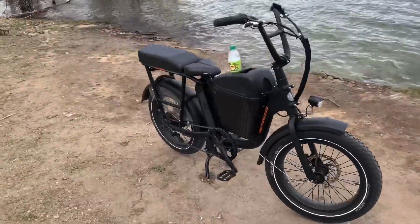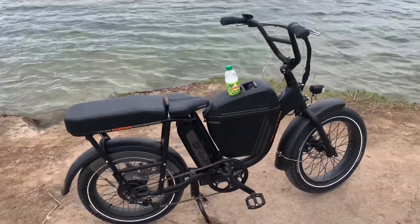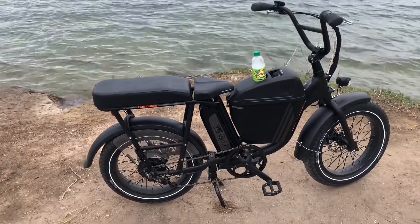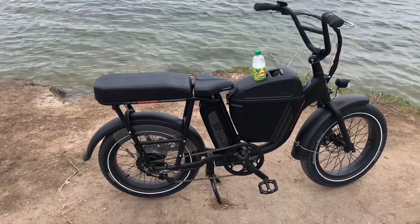How does it do? It does like mostly any bike with fat tires and no suspension. Take it slow. You can use the throttle to get up stuff. No problems — did really well.